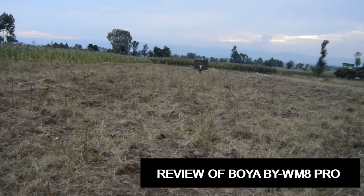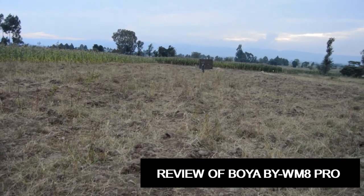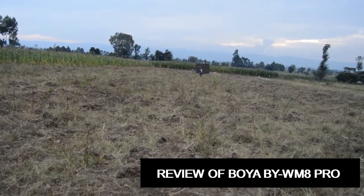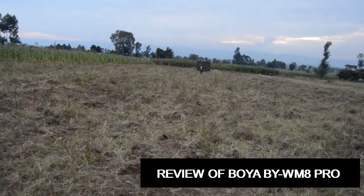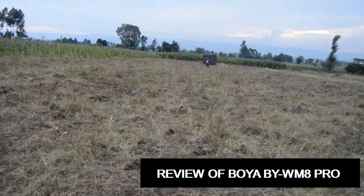What about here? Can you hear me? This is excellent — today it is working very well. This is 60 meters away from the receiver. Are you able to hear me? Yes, I can hear you.